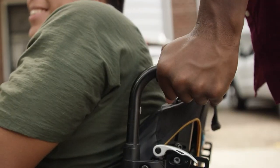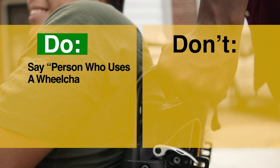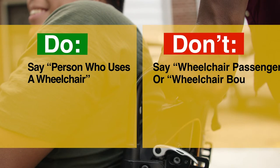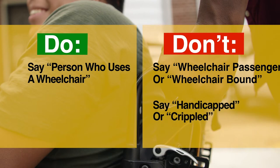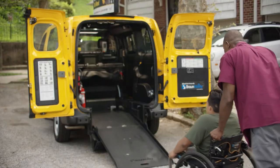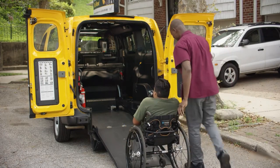When communicating with your passenger, it is very important to use respectful, person-first language that acknowledges the person first and their disability second. You can say 'person who uses a wheelchair.' Do not say 'wheelchair passenger' or 'wheelchair bound.' Also, never say 'handicapped' or 'crippled.' Always speak directly to the passenger and not to their companion or aide. Now that you know the do's and don'ts of communicating with your passenger, let's move on to onboarding.